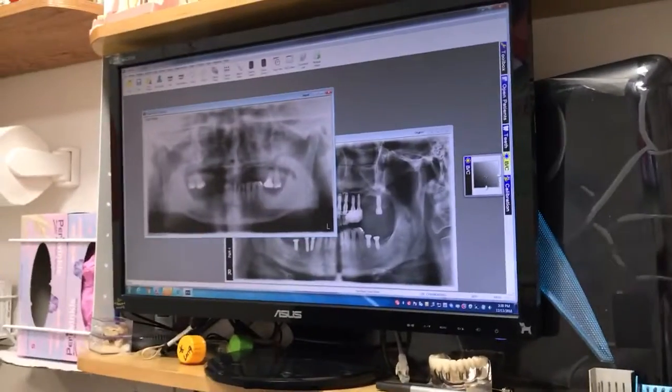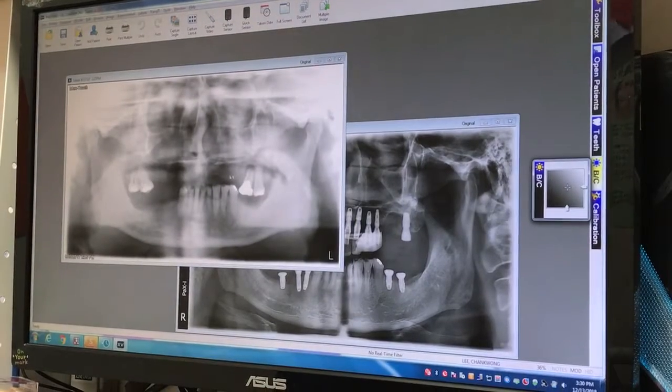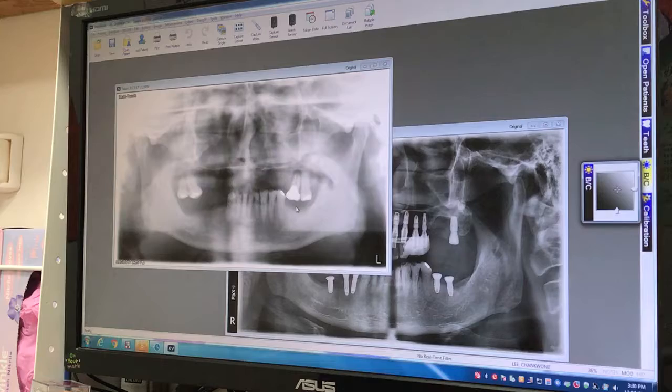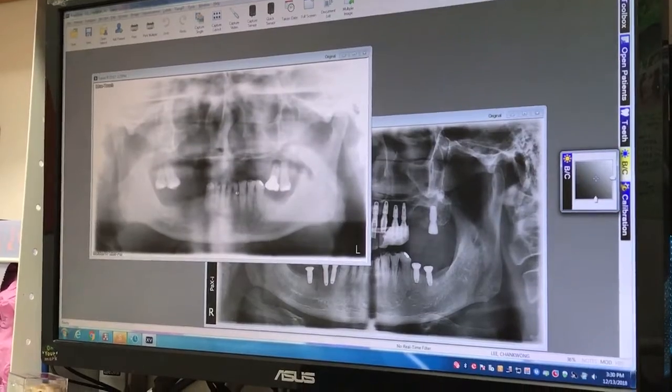Hi guys, today we are starting an upper full arch implant. Our patient came in with just four teeth remaining on the upper arch. He was feeling very uncomfortable when he was wearing the partial denture, so he wanted to get implants.